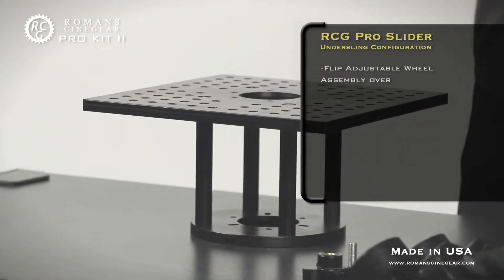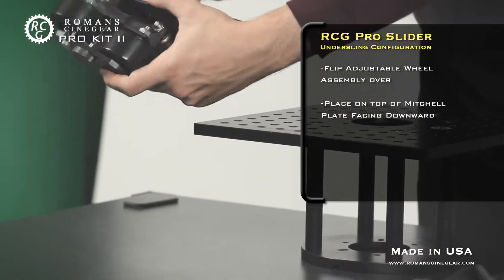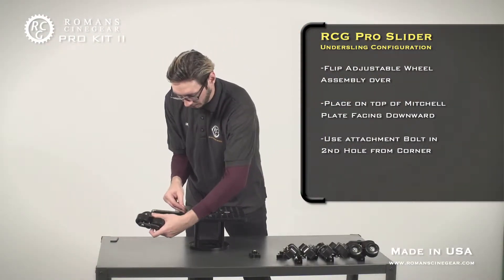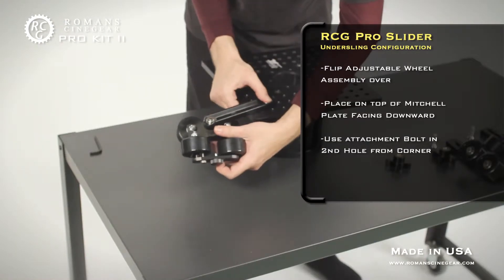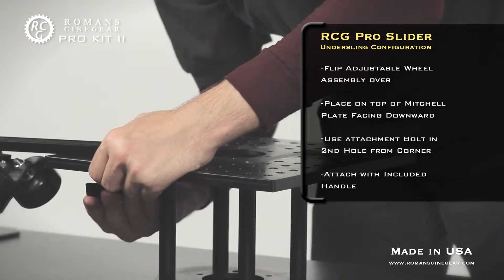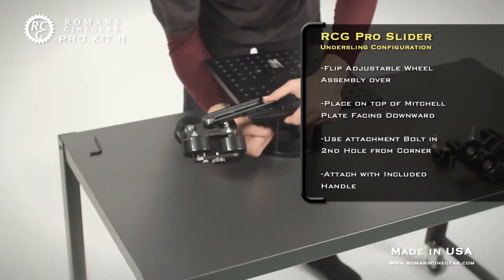Flip the adjustable wheel assembly over and place it on the RCG Mitchell plate facing downward. Put the attachment bolt through the second hole from the corner on the RCG Mitchell cheese plate. Attach from below with the attachment handle. Repeat for all four wheel assemblies.